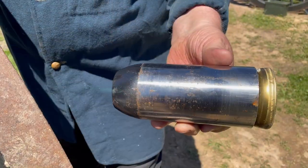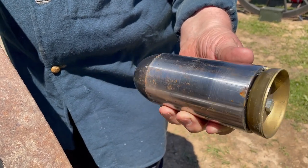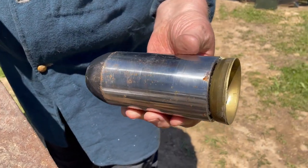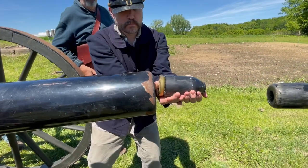This is a 2.9-inch Parrot round. Iron. Machined. Has a brass sabot that expands into the rifling. One pound of powder. This round weighs a little over 11 pounds. That's a lot too.